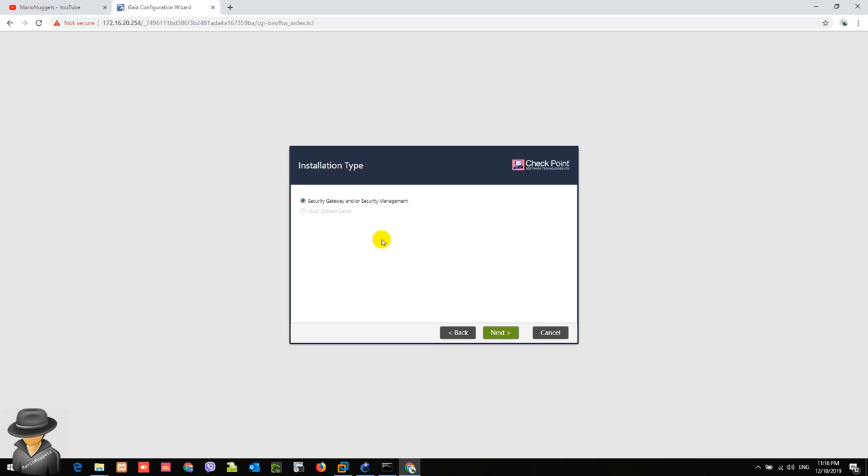This installation type screen is new in R80.30 — it's the first time I've seen this. It appears the GUI detected that we are running the OS in a standalone deployment, as there are no separate choices to use this only as a security gateway or only as a management server. We just need to hit Next. On previous versions, you actually had a choice to use it as only a gateway or only a management server.